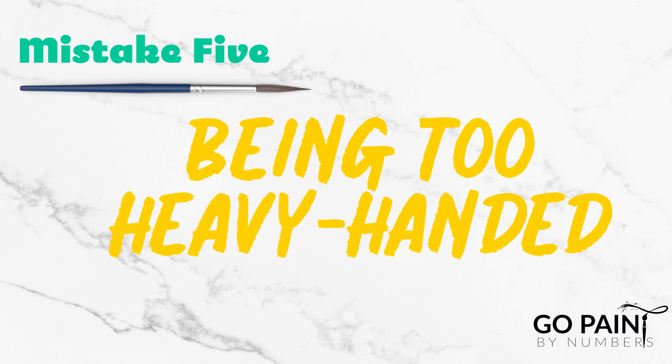Number five: being too heavy-handed with your paints. If you paint on too thick you might risk running out of paints. That's why we recommend mixing your acrylic paint with water — it's more easily spread that way and it'll look more professional.